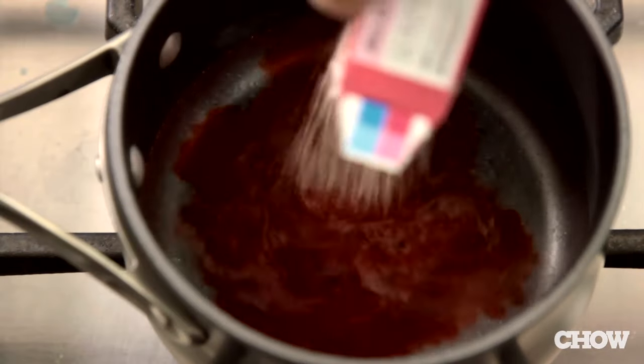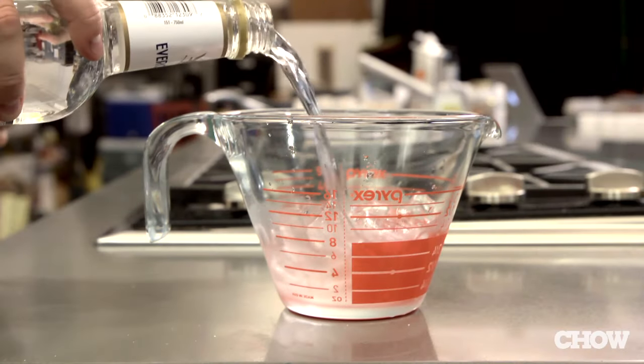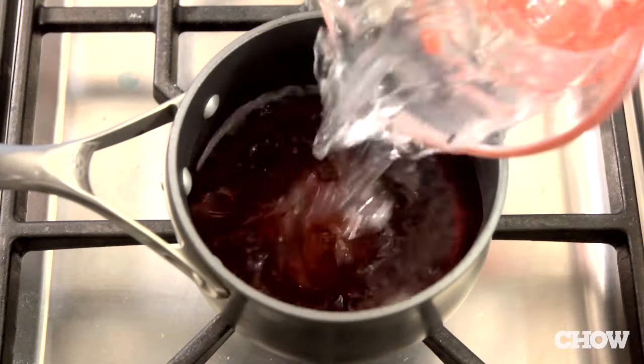Following the directions, melt the Jell-O in a little water. Take a Pyrex measuring cup filled with ice cubes, and instead of more water, I use half vodka, half Everclear. Mix the cold alcohol into the warm Jell-O.